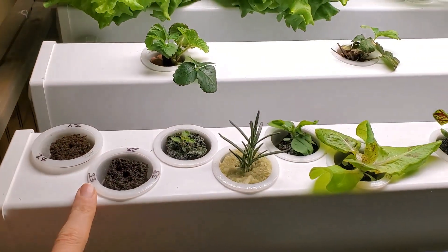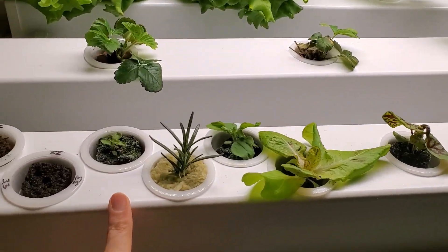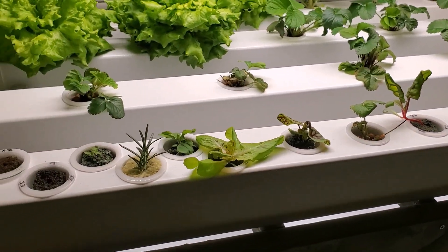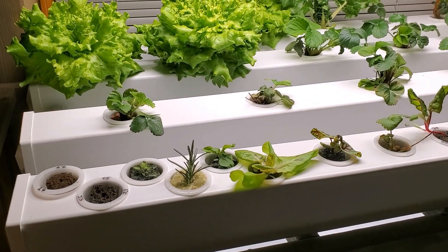The first rail is designed to have a higher water level than the other ones, so that allows us to start seeds in this row or have small seedlings. The really nice thing about this system is we can grow all the way from seed to harvest in the same system.